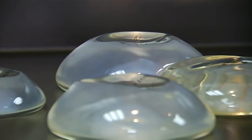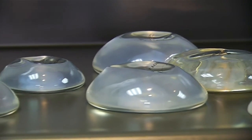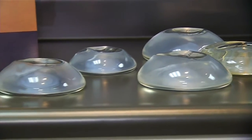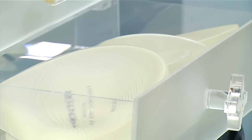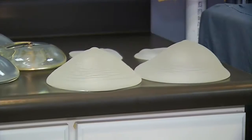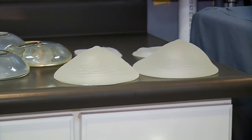And how do you know what to use? They have sizers nowadays that facilitate that. In the past, we used to just put the sample implants in there and see how it looks, and then go from size to size. So let me just show you.